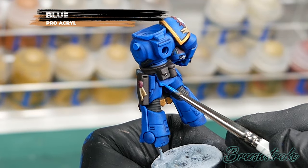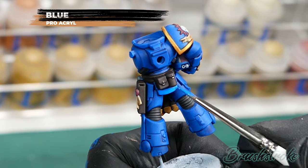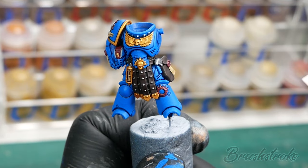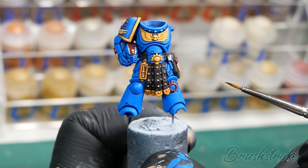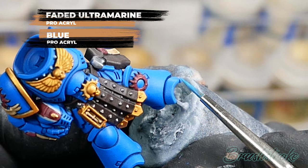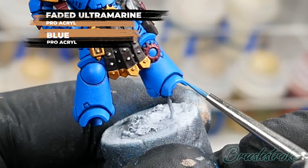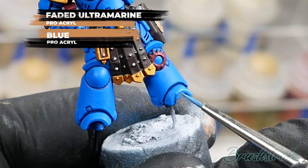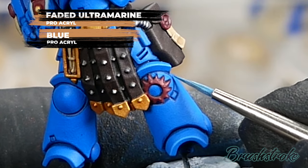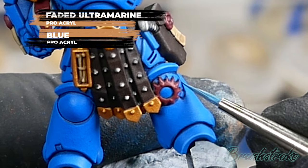Now I'm going to add the first edge highlight and for this I'm going to use a mixture — Faded Ultramarine mixed with some of the original Blue, both from Pro Acryl. The mix ratio is two parts Faded Ultramarine to one part Blue, and I'm going to use this to edge highlight all the edges of all the armour panels. The purpose of this edge highlight is actually quite subtle — it just helps lighten the edges. When it goes on it's a lot brighter than when it dries so don't be alarmed. The main thing when edge highlighting is always take your time and don't be afraid to make mistakes because they can always be corrected later. If you'd like more tips on how to edge highlight, please check out my video on that.